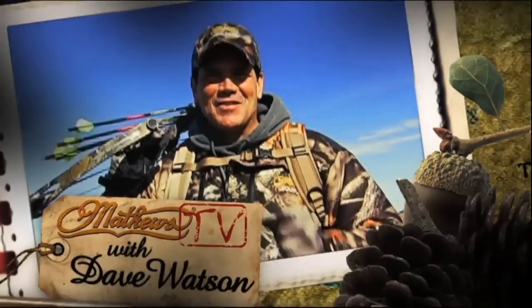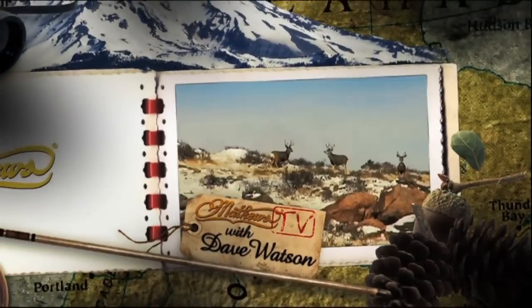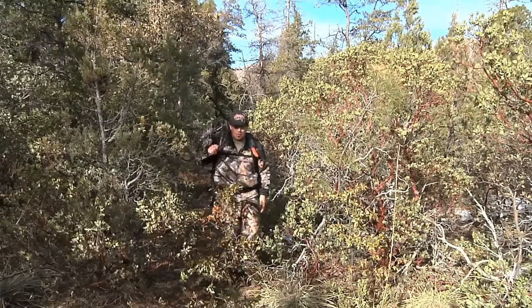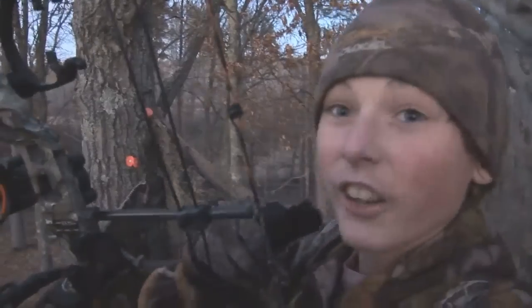Matthews TV with Dave Watson. Hey folks, welcome to Matthews TV. Now on today's episode we feature 13-year-old Zach Bedell.